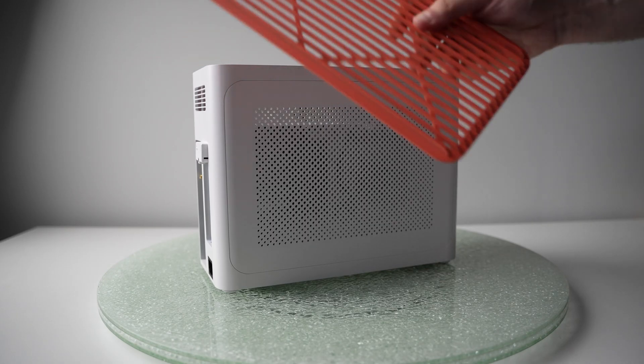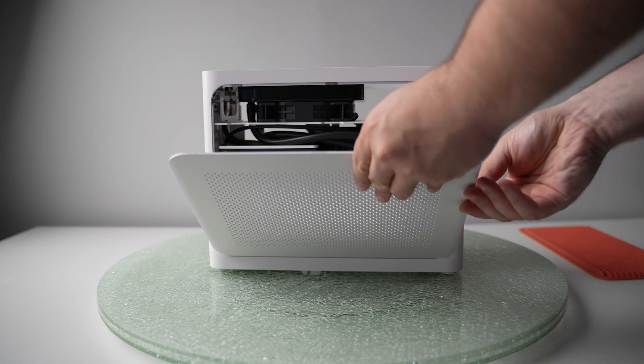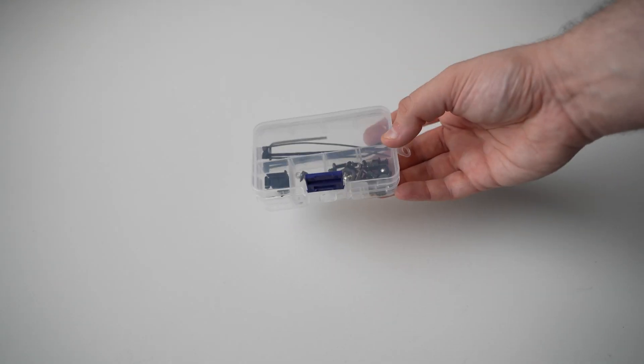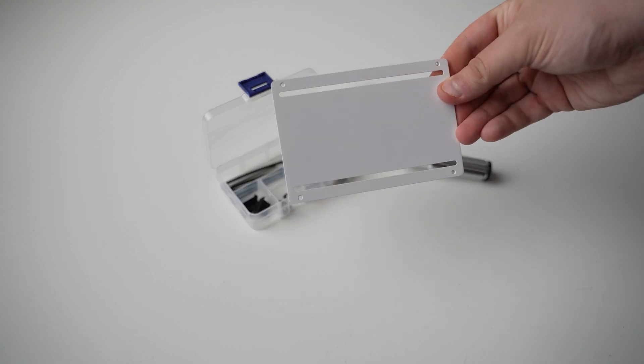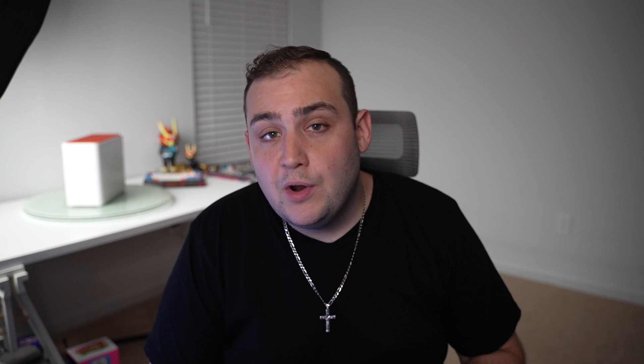The ZX1 case is fully aluminum with two magnetic side panels and a magnetic top cover with plenty of ventilation. Everything is included in the box to get this build up and off the ground. They include a nifty little plastic case with every screw you'll need, a metal screwdriver with multiple screw heads, a 2.5-inch hard drive bracket for an SSD, an extended PSU power cable, and a PCIe riser cable — which is 3.0, not 4.0, so keep that in mind depending on your components. Directions are also included, though the build is pretty straightforward.